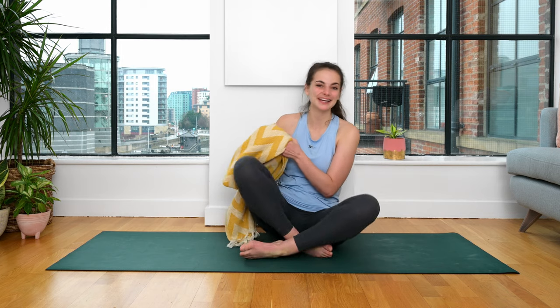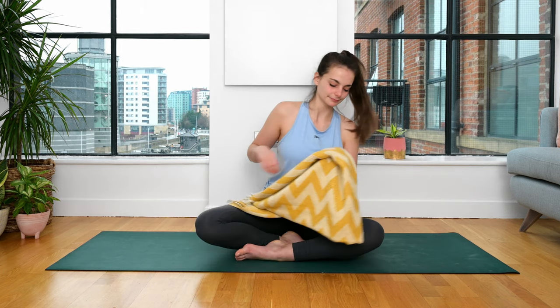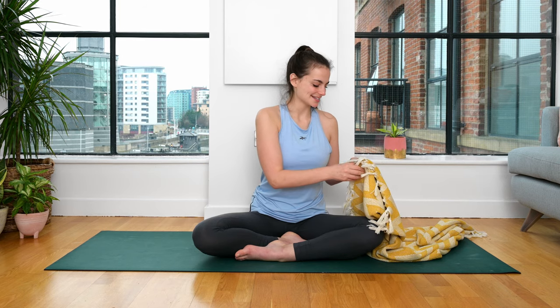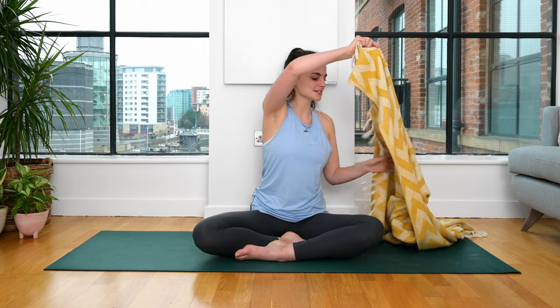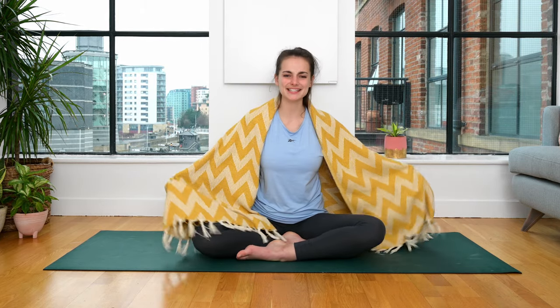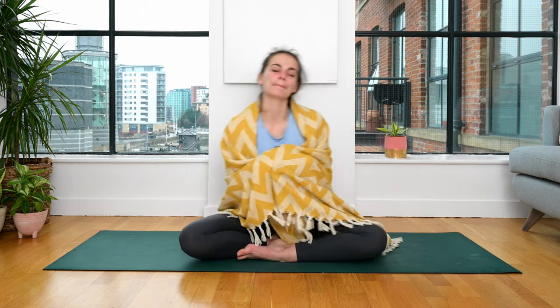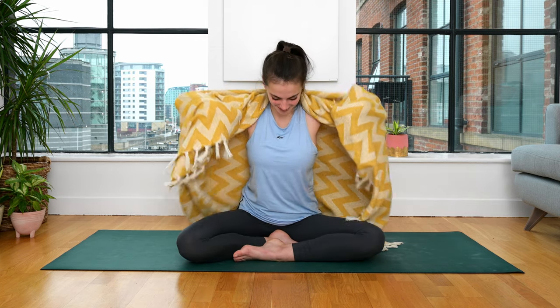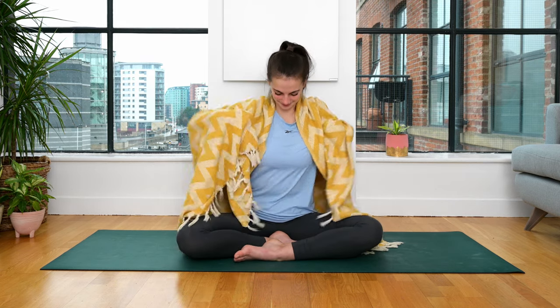If you have a blanket with you today, I invite you to wrap yourself up. Blankets can come around the shoulders, and this adds — it's like a hug. It's like you've got this little extra weight giving you some support in times that we feel we need a bit of support. I really, really recommend this one. And again, don't worry if you don't have a blanket today — all is good.